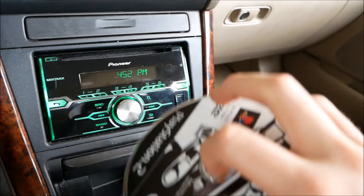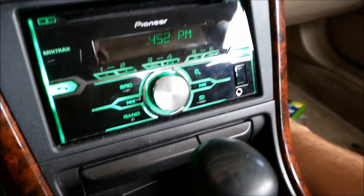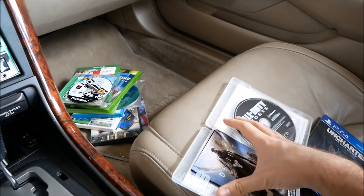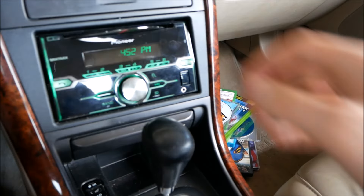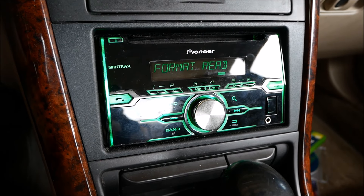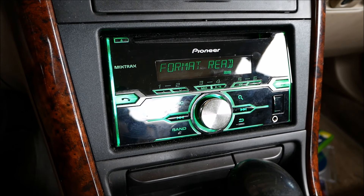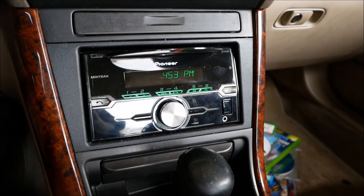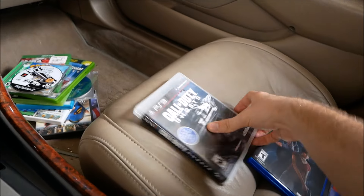Next up, a PS3 game — Call of Duty Ghosts. This is a Blu-ray disc, so who knows what might happen — it might blow up my Ferrari. Error 11. Getting a lot of Error 11s now.